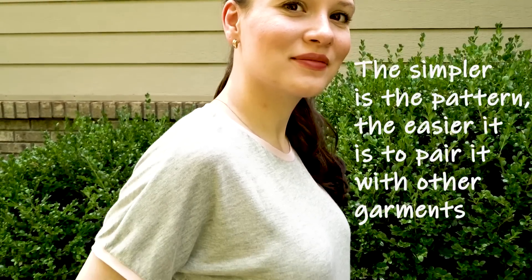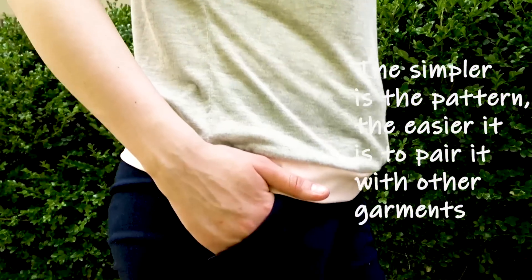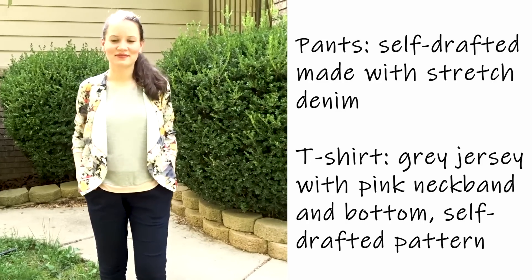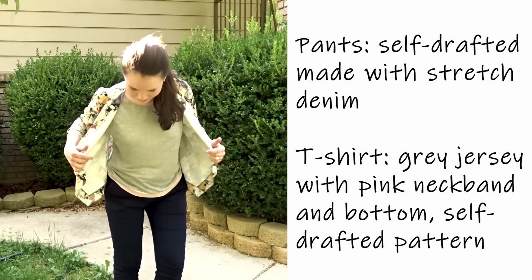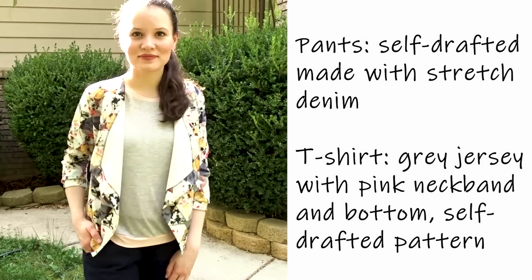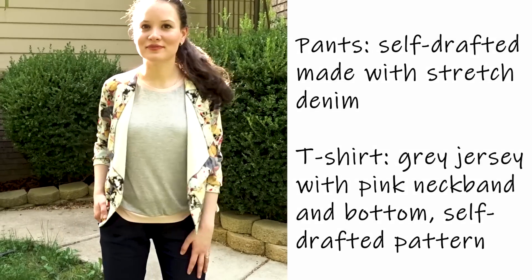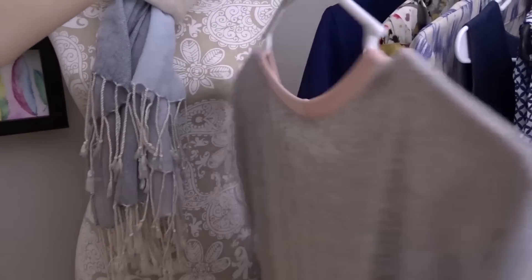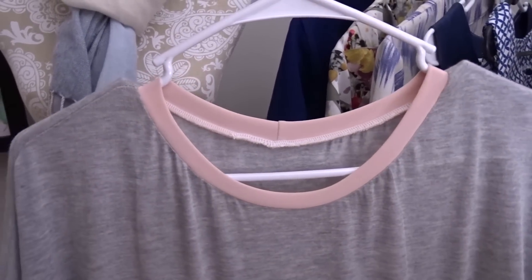This is a self-drafted t-shirt pattern paired with stretch denim pants, and here you can see it also paired with a neoprene jacket and the same jeans. It's worth mentioning that in this capsule wardrobe you can make at least 30 different outfits. I love the contrasting neckband on this t-shirt.